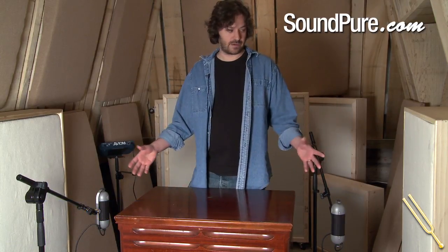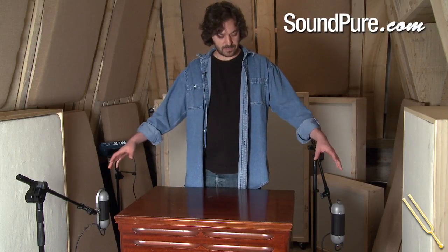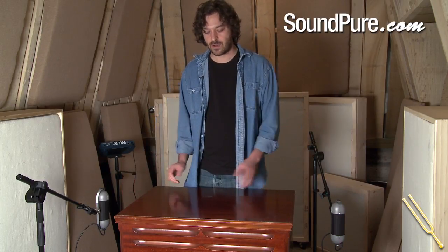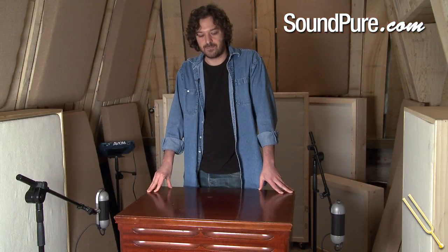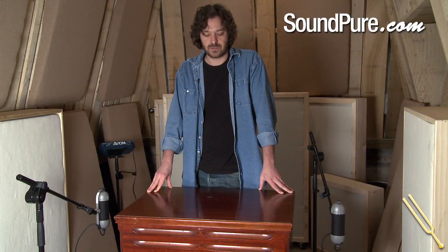On the Hammond, what we did is we actually isolated the Leslie into a very dead isolation booth, which I miked with three AEA microphones — two capturing the upper tweeter in stereo and one down below capturing the low end of the Leslie — and then obviously isolating it from the rest of the band so that there wasn't any drum bleed on it, and it wasn't bleeding into the drum mics and the guitar mics and vice versa.